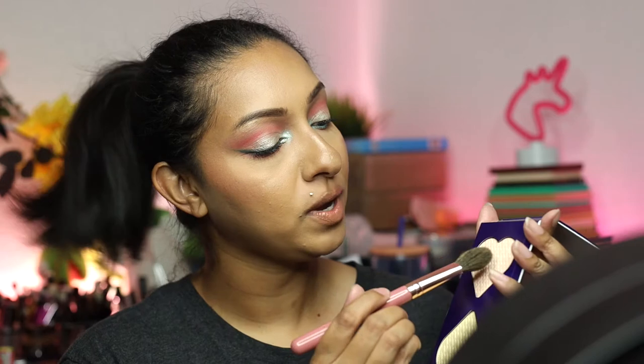I just figured mixing both of these together would be perfect. So I've already set my face. I didn't bake underneath my eyes or anything like that — I just want to see how well this is going to work and brighten. I'm going to do the pink side on this side and then the yellow here, and then I'll just compare and let you guys see what it's doing. I'm just using a BH Cosmetics Ray Ray number four brush — you can use whatever you want.